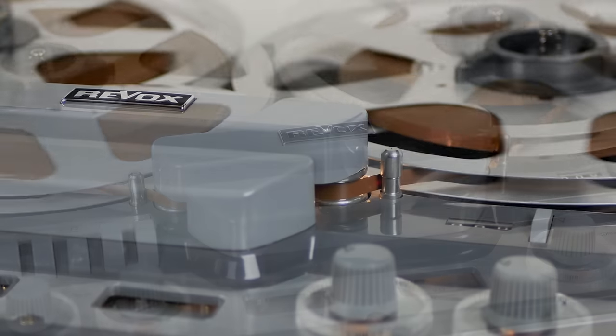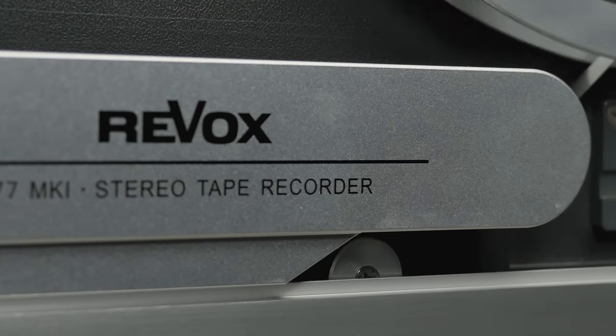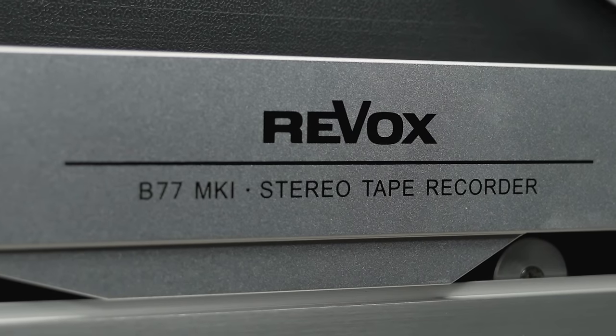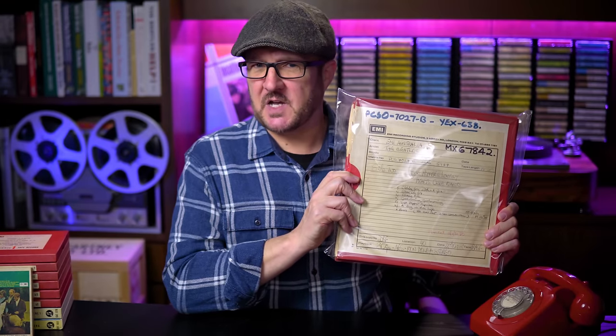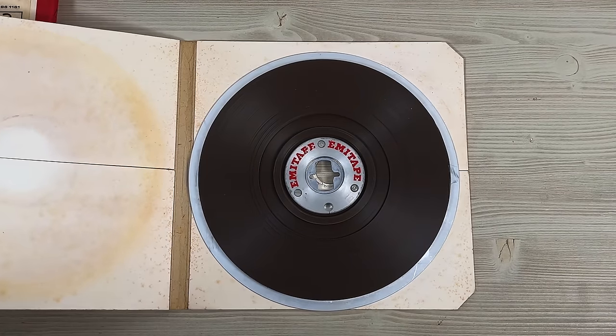Unlike the other two Revoxes, the G36 is a valve- or tube-powered machine which runs at 3.75 and 7.5 inches per second, and having been used less is actually in overall better condition than the other two. The B77 is a great machine to record onto and a way to play back professionally recorded master tapes. Unfortunately it won't play back my Sgt. Pepper master tape, which besides being recorded at 30 inches per second is on pancake reels that are too large to load onto it. I'm having to find other ways of listening to these, which will hopefully be revealed next month.